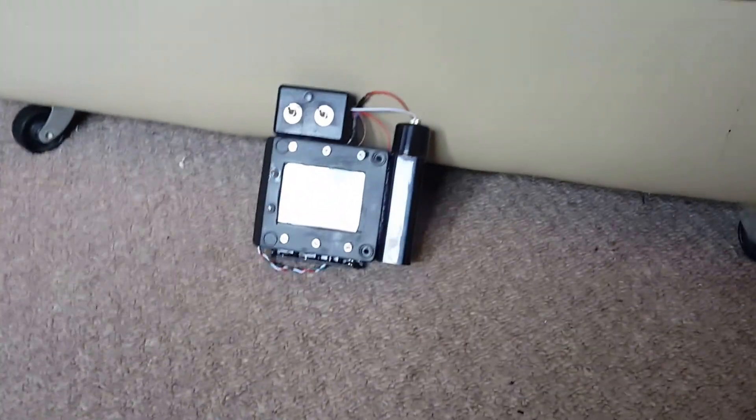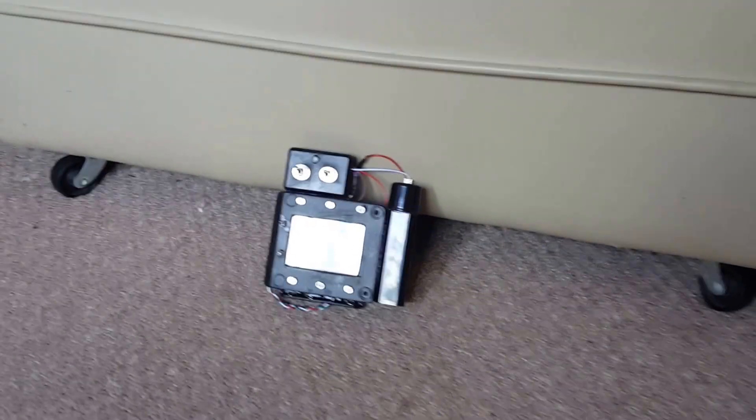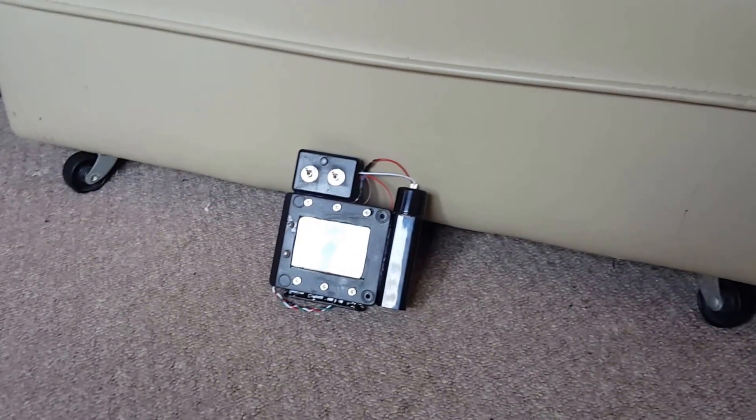I decided to create Holtzman's armband. In the movie you see it controlling the trap and her proton pack pistols.